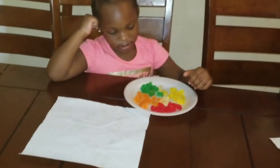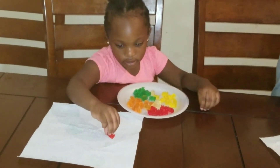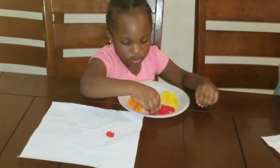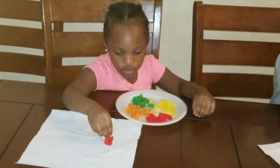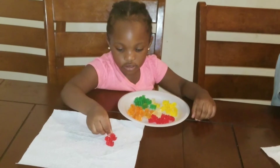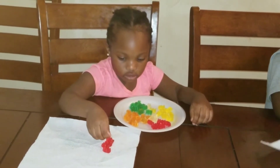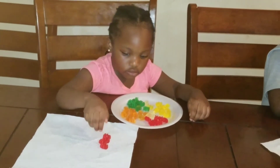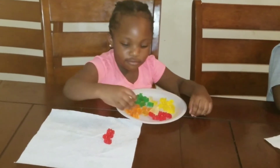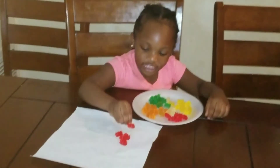Okay, Leah. Put the red gummies on the napkin. Okay. All the red gummies. Come on, Leah. Hurry up.